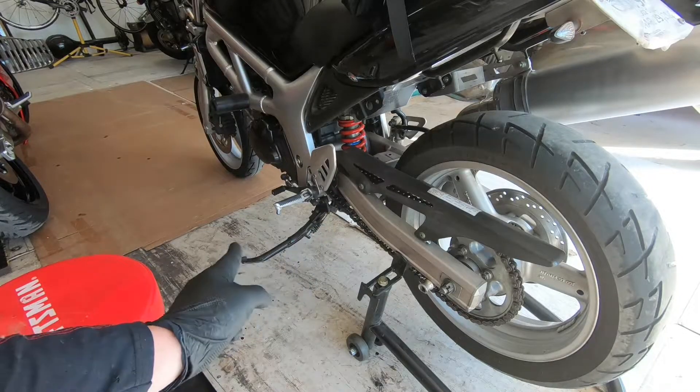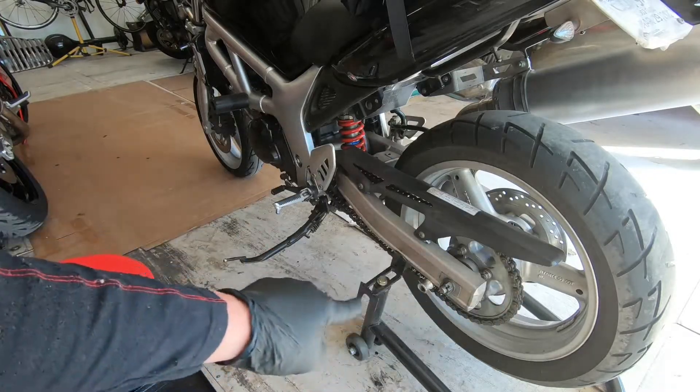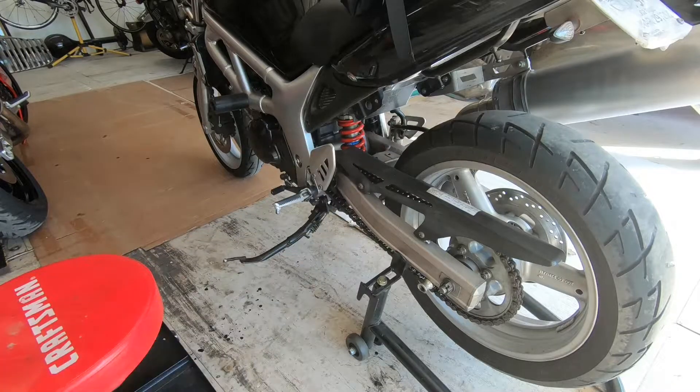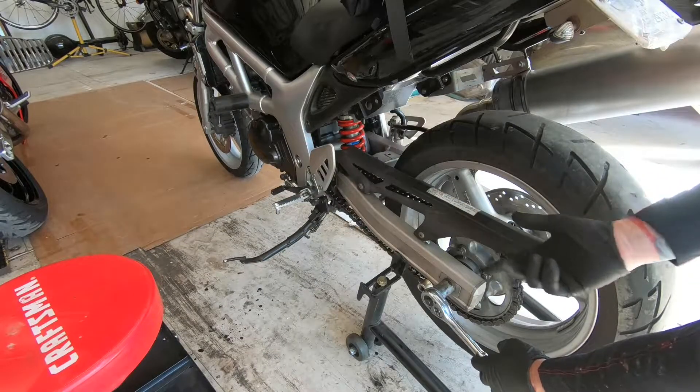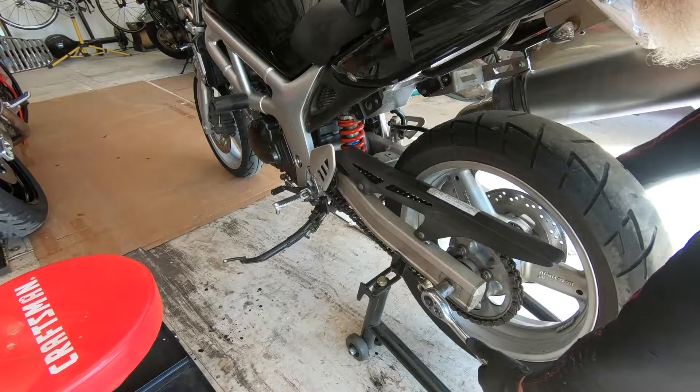On this episode we are changing sprockets and chain on an 02 Suzuki SV650. First we're gonna bust the axle loose - it's a 22 on this side, 17 on this side.